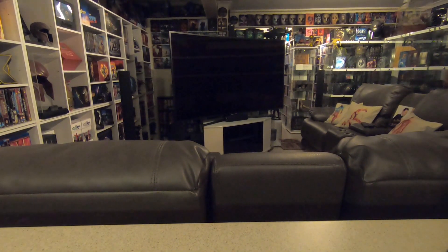Hi guys and welcome back to another video from the Wilsonian Movie Museum. So this video is going to be quite a quick one — it's not going to be as long as my usual snore fests.